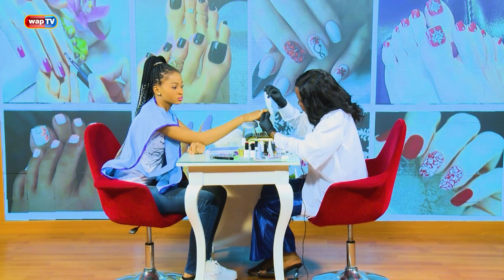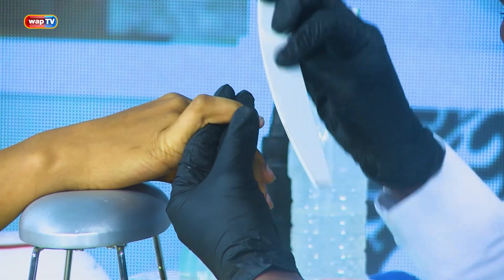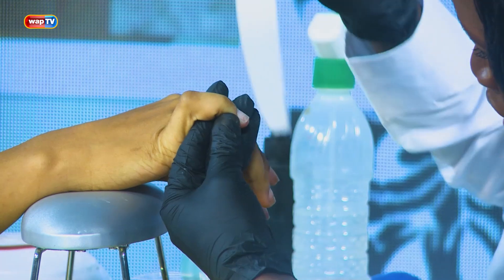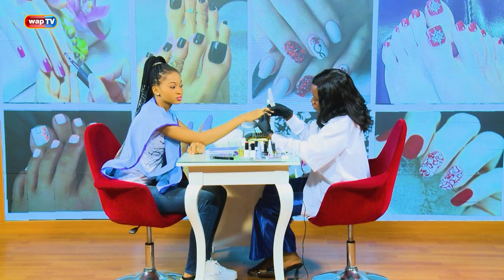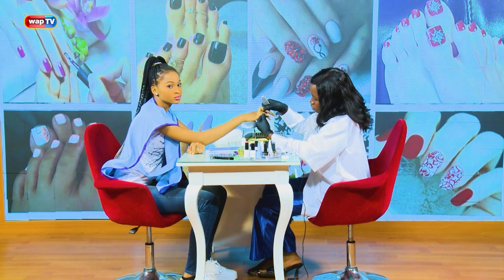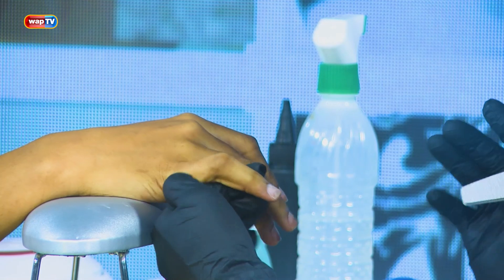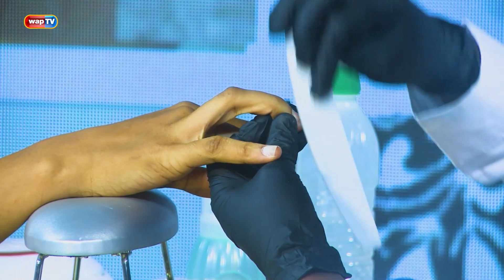Start from the side, very gently, then go back like this. You don't need to file too much — just until the shininess comes off. Once the shiny layer is gone you can see the difference. Compare this nail to that one: this one has shine, this one doesn't. We just need to remove that shine, then we move on to the next nail. File side to side like that.